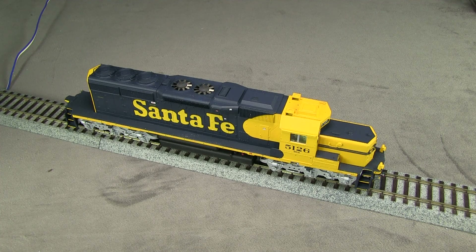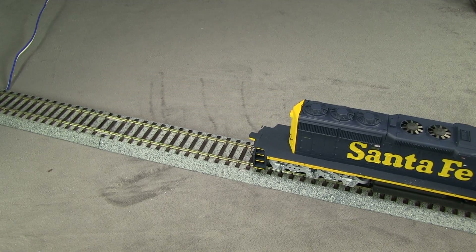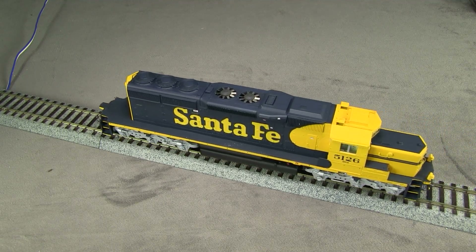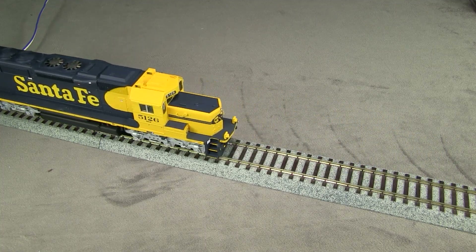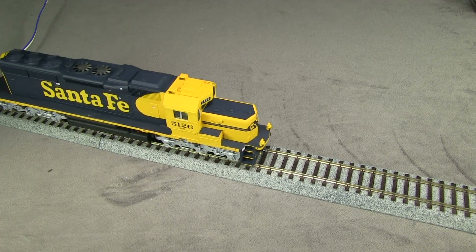When I put a model together for the first time like this, I like to give it a little test run. I'll leave the sound off because I'm listening to try to hear any rubbing — if anything's rubbing on the driveshafts, you'll hear a noise. The motor is kind of loud, but I don't hear any rubbing. That may fix itself later.